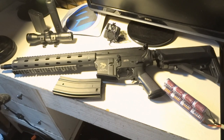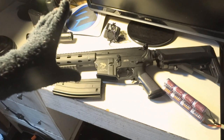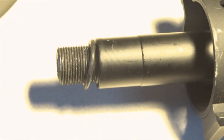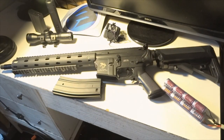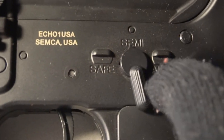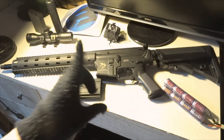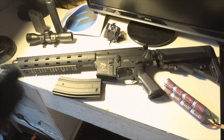It has a threaded barrel — 14 millimeter negative — with a version two gearbox, fully upgradable long tight motor. The fire modes are full-auto, semi, and safety. I'm gonna try to make this gun shoot semi only because I'm making it into a DMR, which I'll cover in another video — hopefully I don't mess it up.